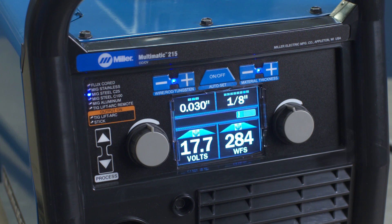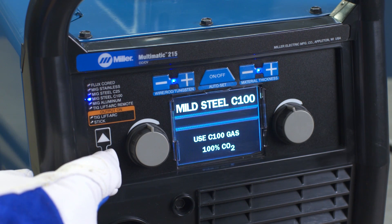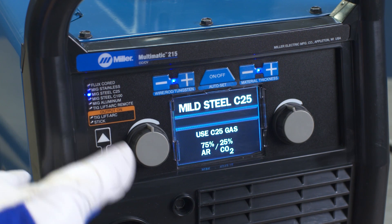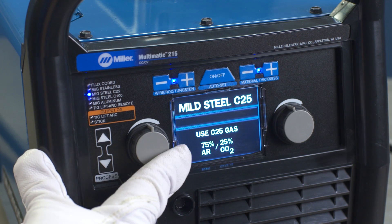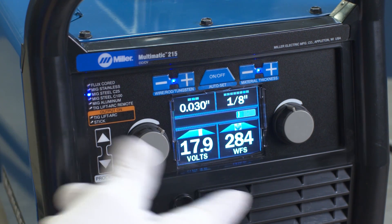The Autoset feature makes setup quick and easy. No matter what process and material you choose, you can use Autoset Elite to set your Multimatic to the proper welding parameters. But unlike standard Autoset, Autoset Elite goes one step further, allowing you to fine-tune your parameters to the precise settings you prefer.